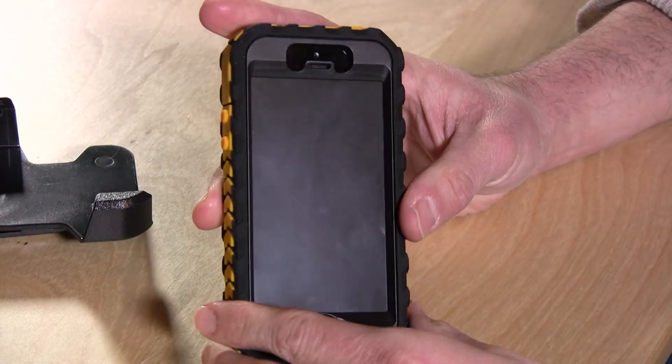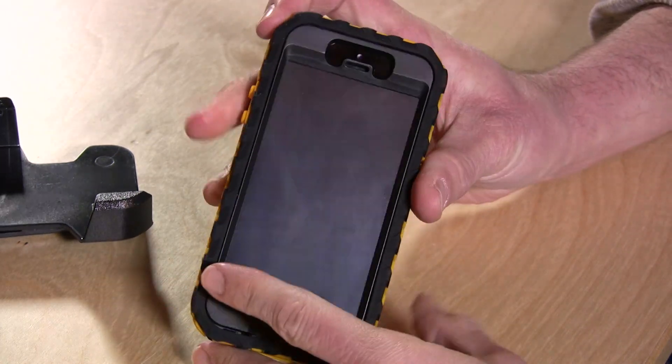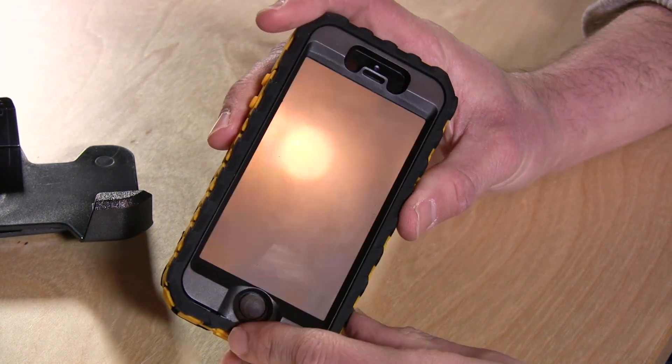I'm actually starting the review with the case on because it does take a while to get the case on the phone. So maybe we'll deconstruct it after we take a look at its features.